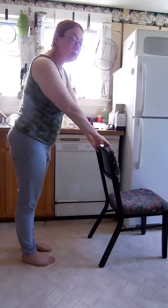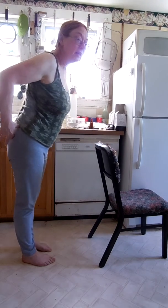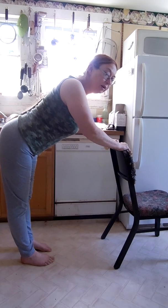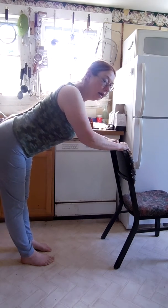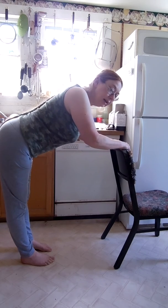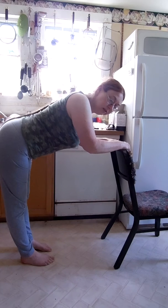And here's a way to support yourself. Think of hinging at the hips and bending like this. Support yourself on a chair, and you will feel the stretch if you're tight like this. Just go until you feel the stretch.